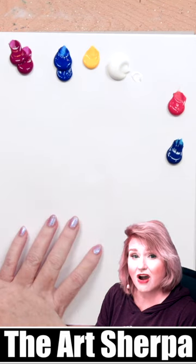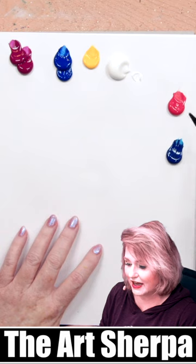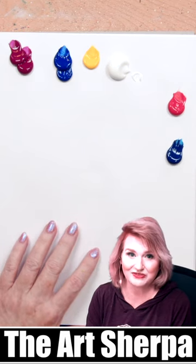My red and blue are quinacridone magenta and ultramarine blue. I have a little cad yellow, cad red, and phthalo blue for a demonstration later, and some titanium white to reveal the purple.